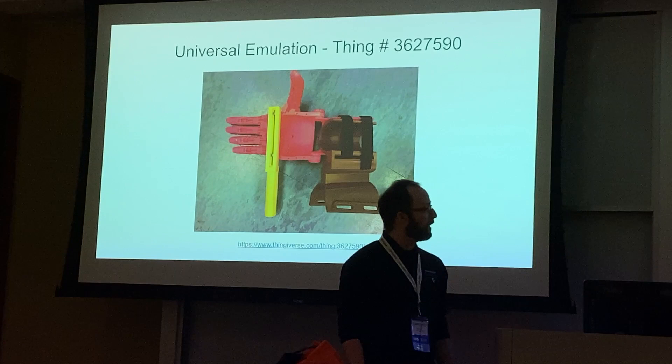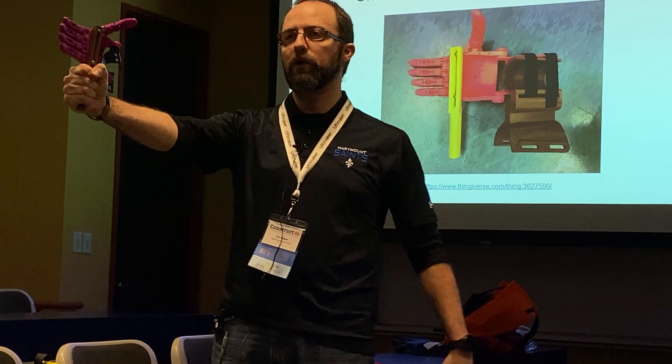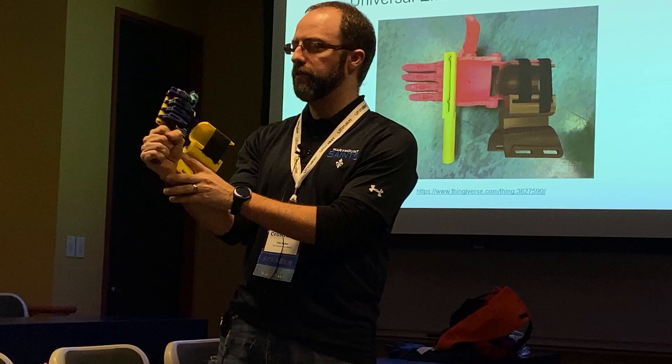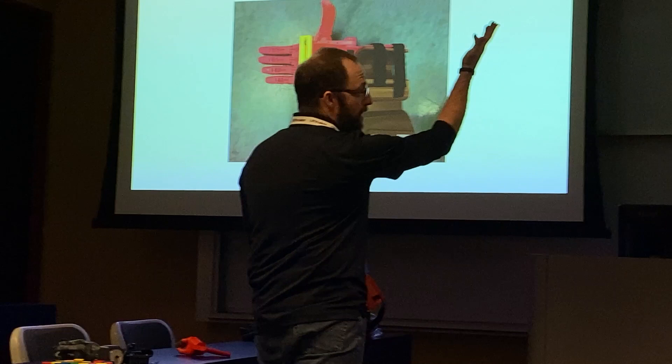To do the Box and Block Test, we needed a way for people to actually use the hands. So we created a universal emulator — you can take it off one hand and put it on another. It consists of a small bar the person holds when operating the hand, plus a wrist bracer you strap onto your wrist. You hold the hand and can operate it even with fully functional fingers — so we don't need to remove any fingers from our testers. The emulator is freely available on Thingiverse.